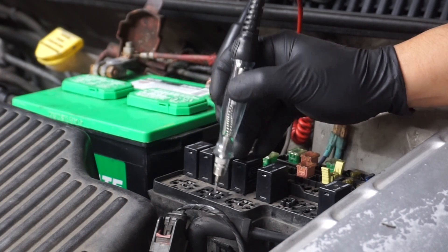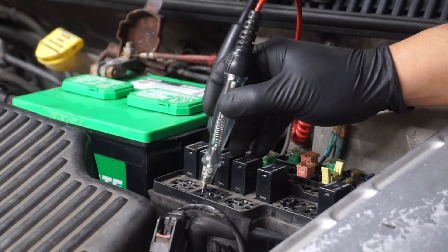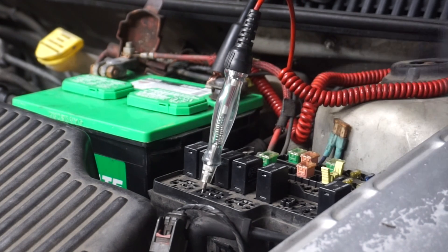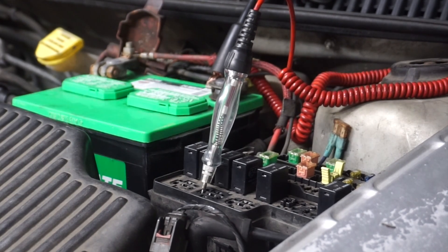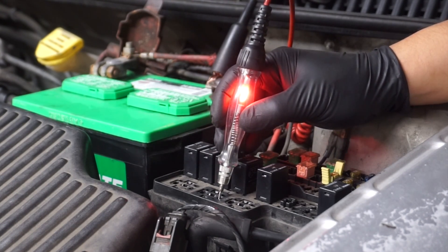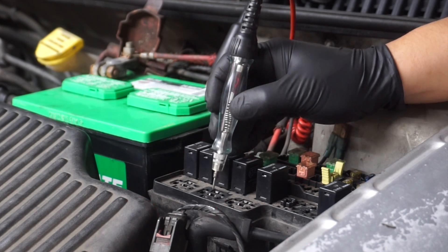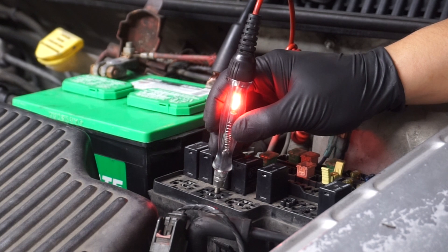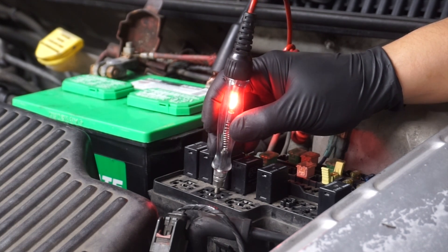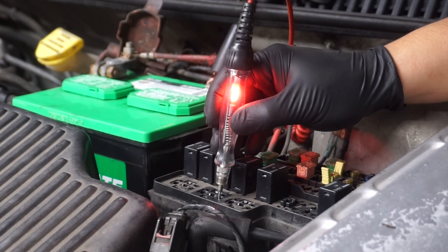I should have a power feed on one of the other pins with the key on. Let me leave the test light in one of the pins and when I turn the key on I should have another power feed. Key is on — and there it is, that's my other power feed. So with the key on I have two power feeds: one that's there all the time on the load side, and a power feed on the control side. That means that these fans will not turn on unless the key is in the on position — that's how this circuit works.